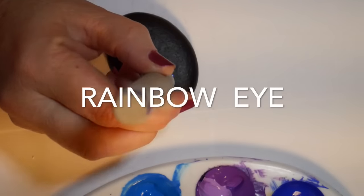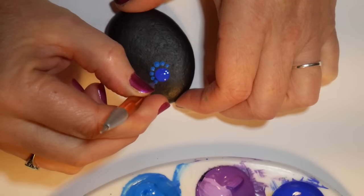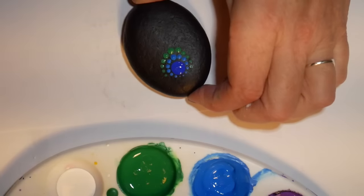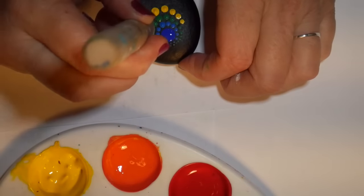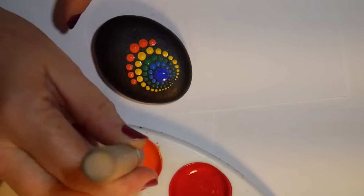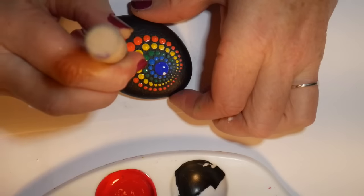Now the rainbow eye. This is a great alternative if you have a rock that is not quite round — this one was very oval, and I decided to do the rainbow eye on it. It makes a great effect. Starting with a blue dot in one corner of the rock, then walking the dots all the way around it in varying colors, making sure to use a larger stylus for each row, walking them all the way up to the top until they're just micro dots.